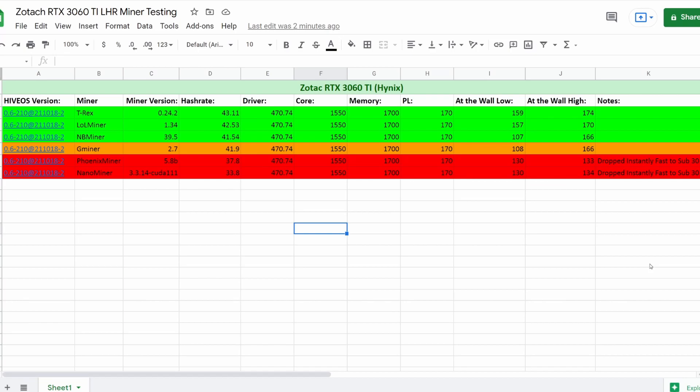Jumping down to NB Miner - we were running version 39.5 and that came in at 41.54 MH/s, with all the same settings across the board. But look at the difference in watts - 107 up to 166. That was one of the largest spreads we saw through all of the miners with NB Miner.